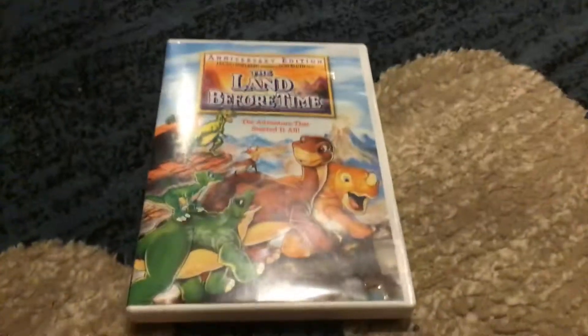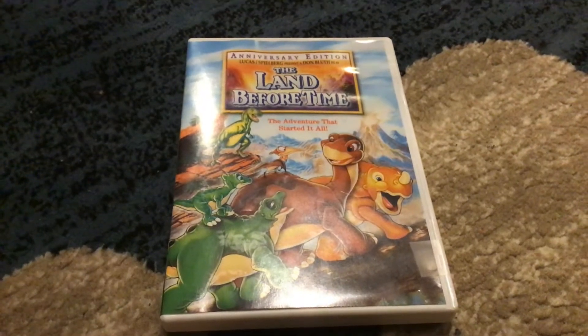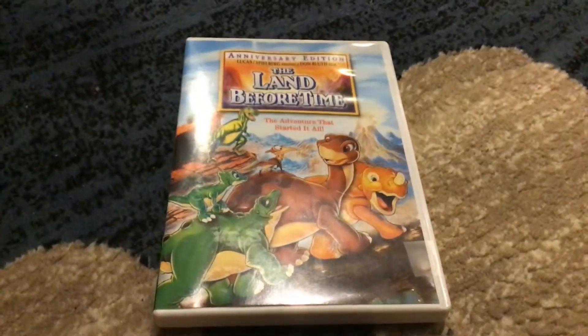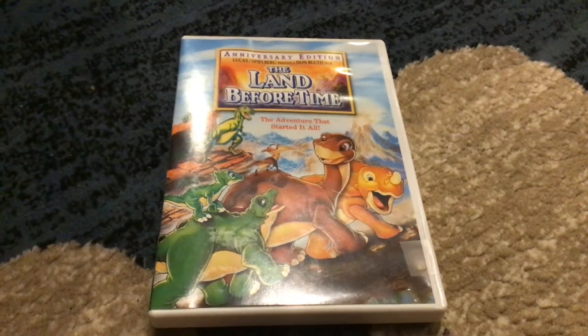The disc plays fine. I checked the opening to this DVD today and first it has a warning screen from the classic Universal DVDs — you might know what I'm talking about.